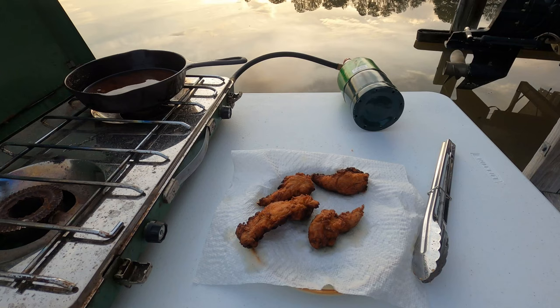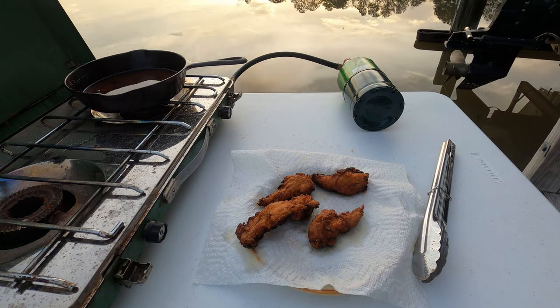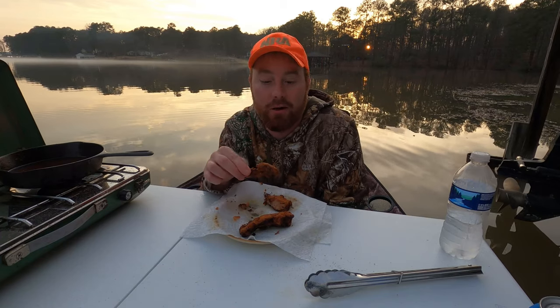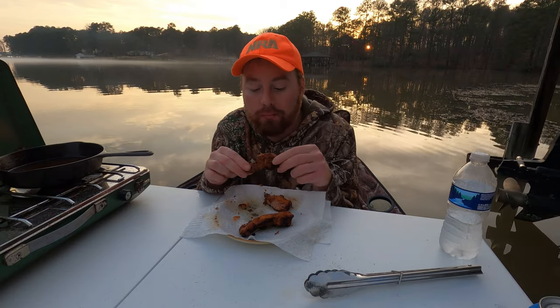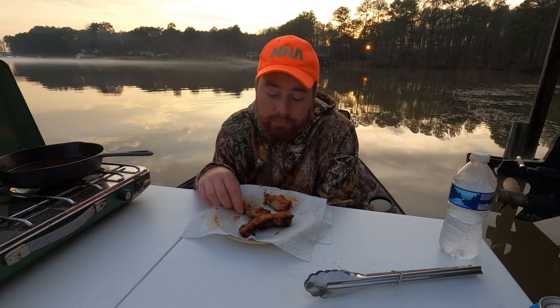Fried up nice and crispy. While they're hot, just hitting them with some of this soul food seasoning. A little bit of salt — all you need. Let's see how it turned out. Probably a little overcooked — that's my fault. Good though. Really good.